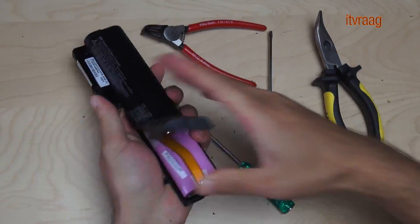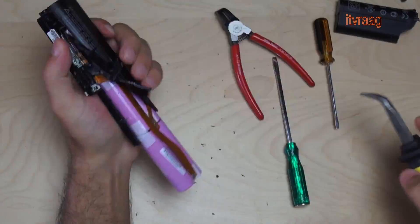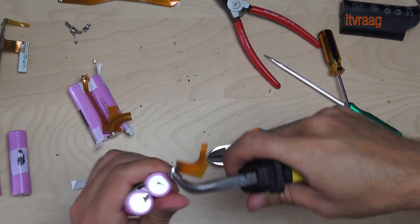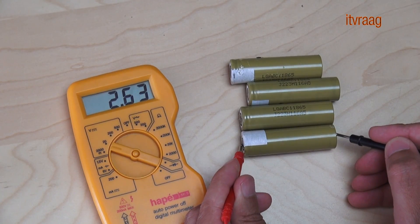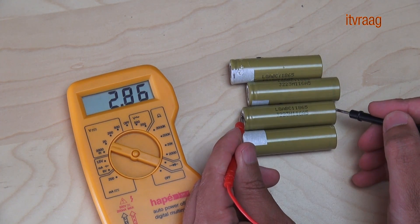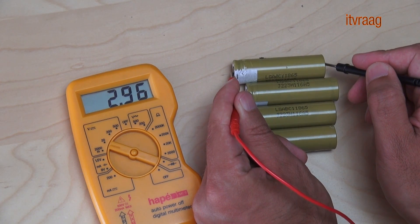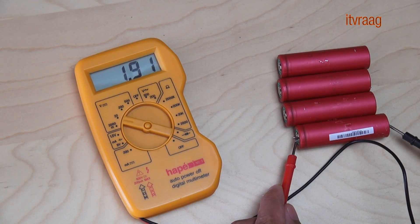You can either buy new 18650 cells or try to find used ones like in old laptop batteries. If you're using used cells, then you'll need to test their voltage. If any cell shows a value below 2.5 volts, then you'll need to dispose of it.